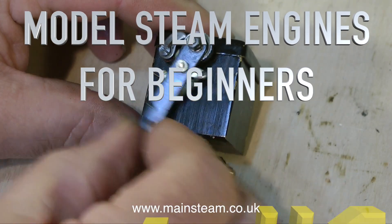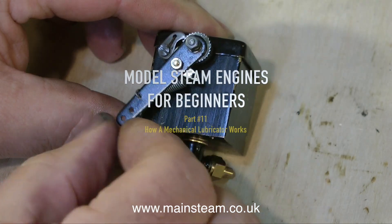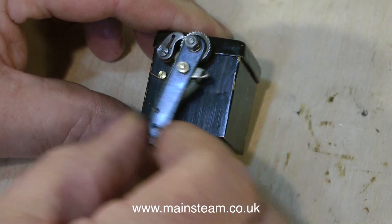Model Steam Engines for Beginners Part 11: How a Mechanical Lubricator Works. I've had a couple of recent requests to show how a mechanical lubricator works, so here we go.